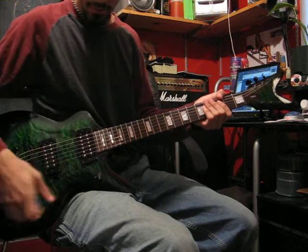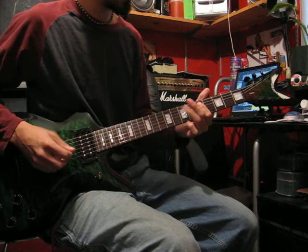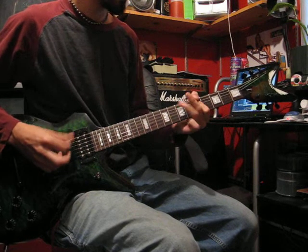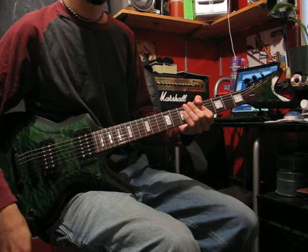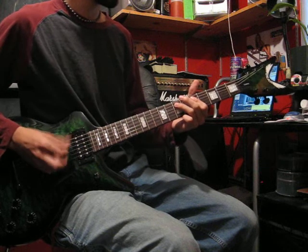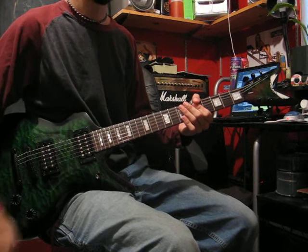Now you guys will be able to hear some of the distortion comparison between the three. Here is the bridge pickup. Now I'm going to go to neck and bridge. And finally, just the neck pickup on distortion.